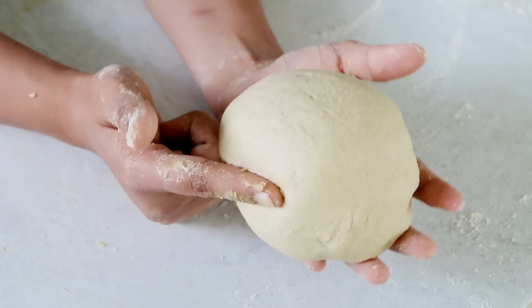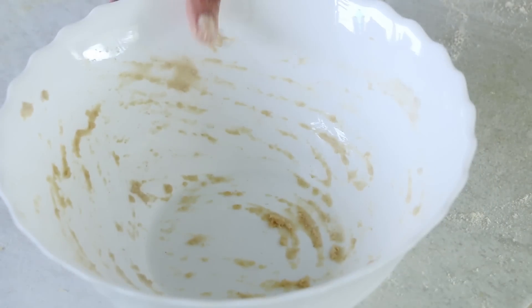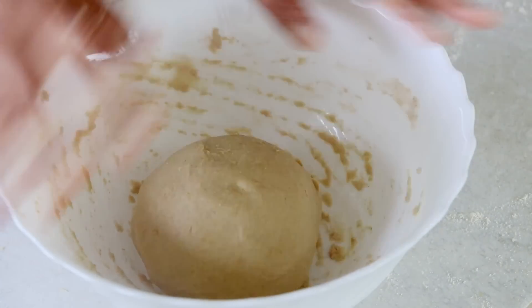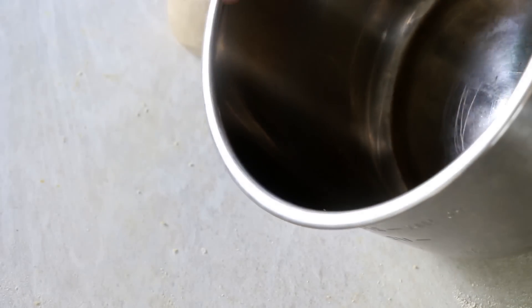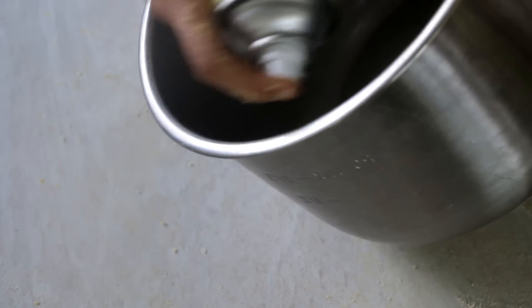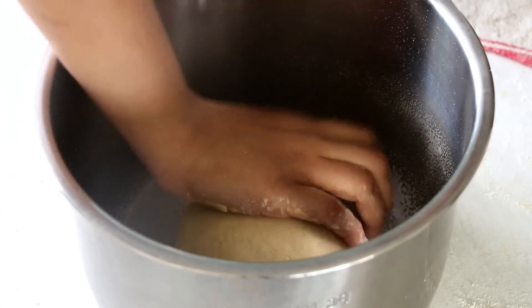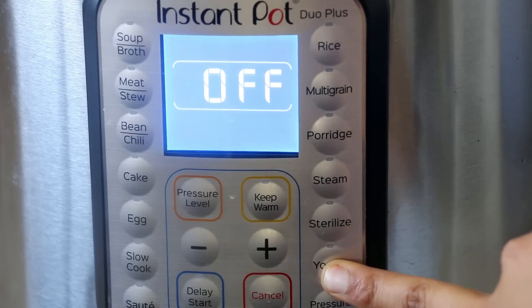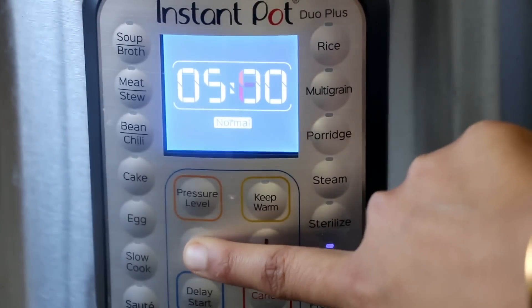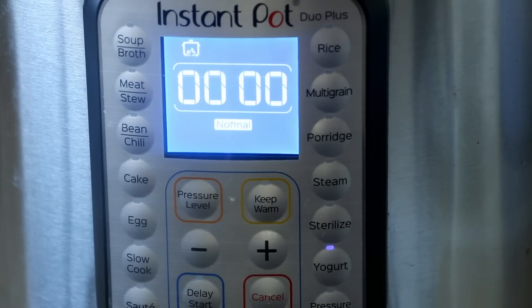Once you have kneaded the dough well, just oil the same container in which you mixed it and then put it for first proofing for nearly 2 hours. But this time I am going to proof it in my Instant Pot because that would cut my time directly by half. So if you do not have an Instant Pot, let it proof for 2 hours; if you do have one then you need to proof it for just an hour. Simply apply some oil on top so that the dough doesn't dry out, put it into your Instant Pot under the yogurt setting and set the time for 1 hour. Put the vent to sealing position — not mandatory as we are not going to build any pressure, but still.